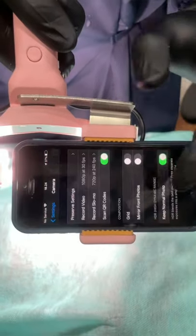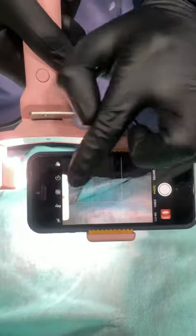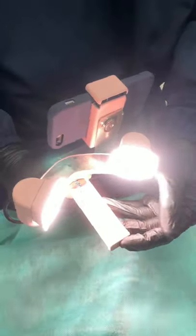Okay, now go to the settings and activate the grid on the camera. Now you will see the lines — you have a guidance for you.